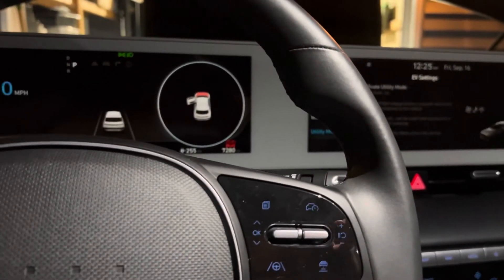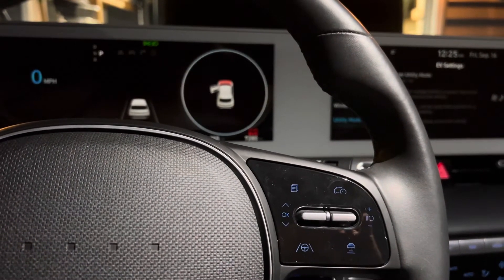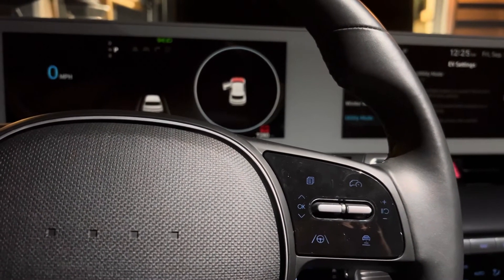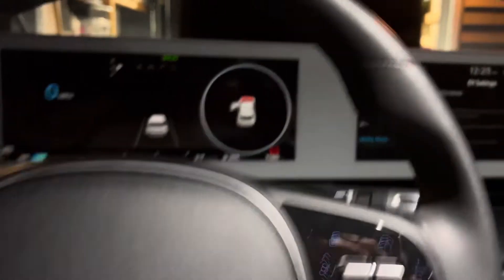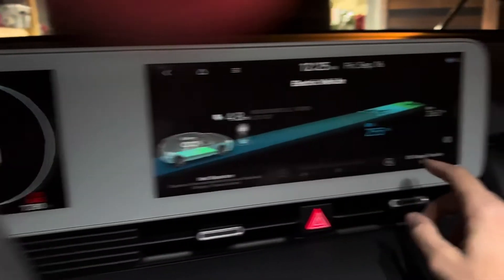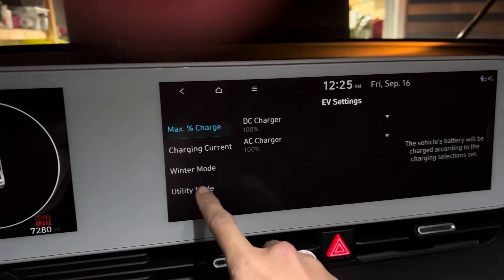Now we're sitting here with the battery. The larger main battery is working, so we're letting it sit to charge up the 12-volt battery — that's the one that actually died. I put it in utility mode; I learned this from another video. To get there: click EV, click Settings, then go to Utility Mode and activate it.